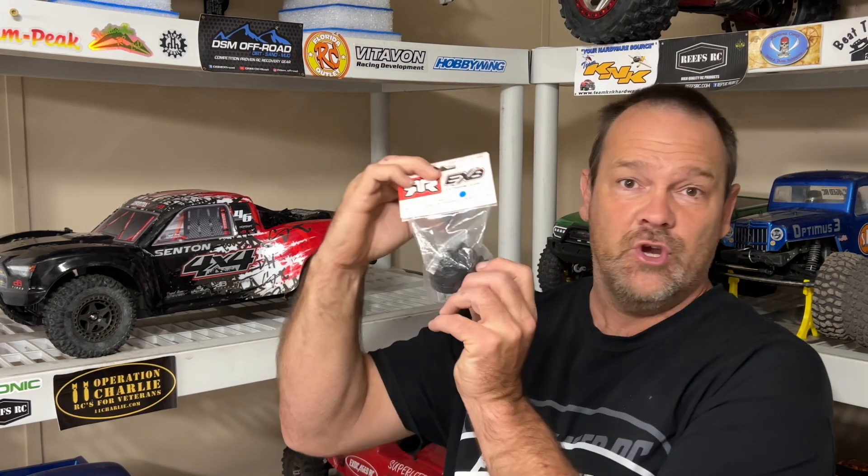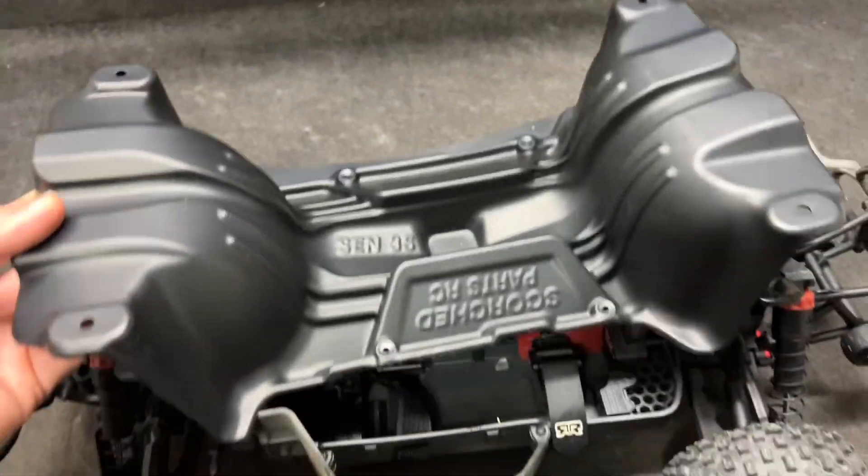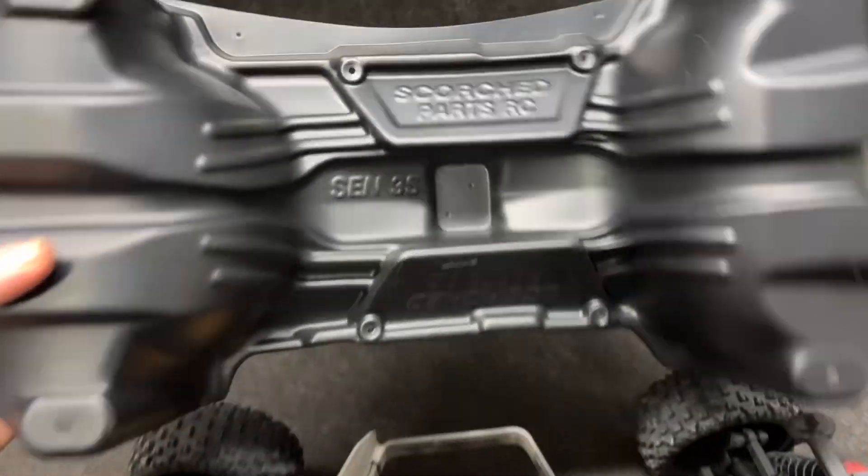It's time to upgrade the Senton. I've got the hardened steel CNC diff carriers right here - this is directly from Arrma, fully assembled and ready to go. They even say EXB on them. We're going to get these put into the Senton and take it for a drive.